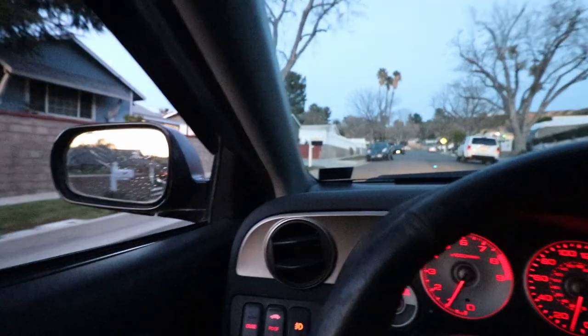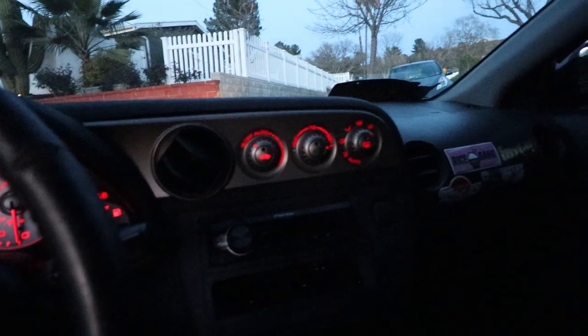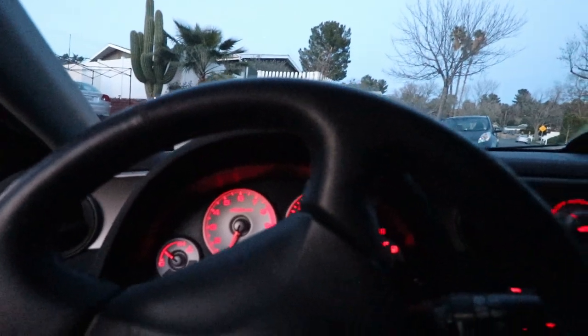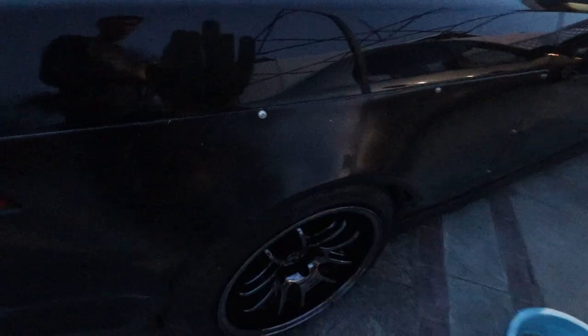I usually rub pretty bad going up my driveway so this will be the test. Oh, this is going to sound so bad. I stalled. Three wheeling. Oh it sounded so bad — I just got to send it. That was awful.